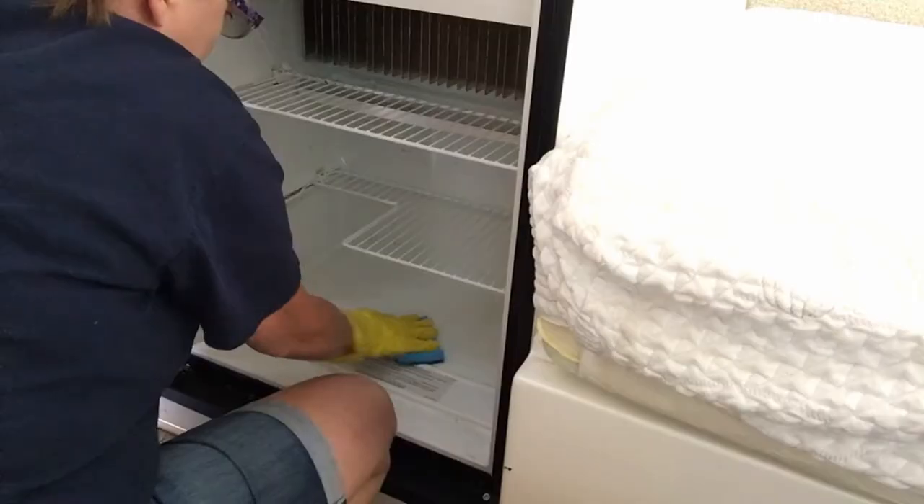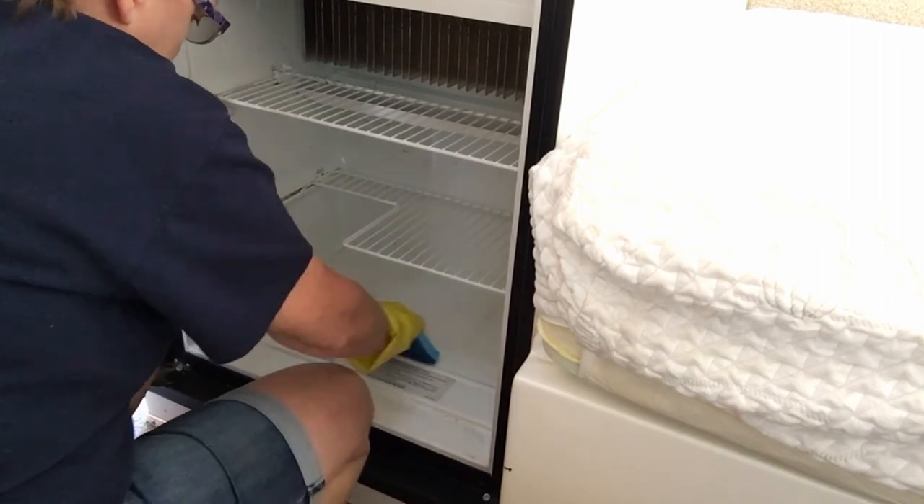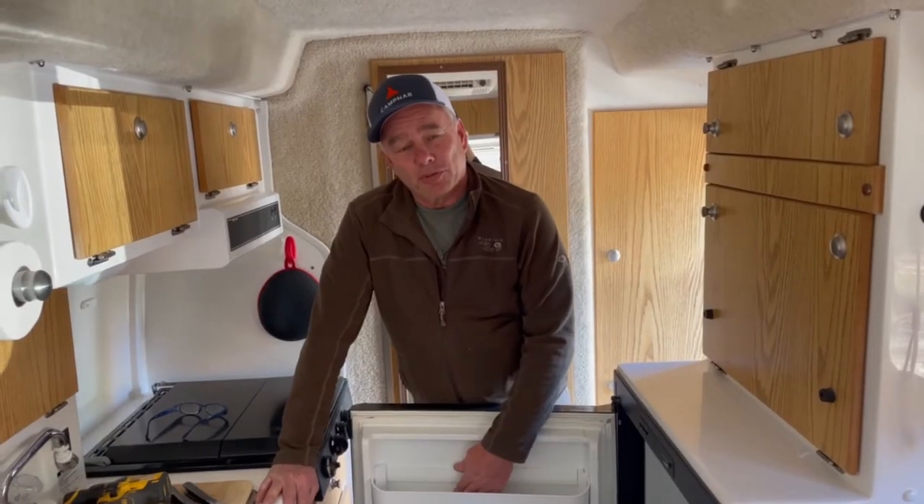The other thing is it's going to be a little bit more work for Kristen to clean. She's the one that cleans it, so it's going to be more work for her.